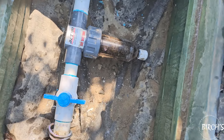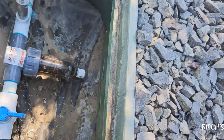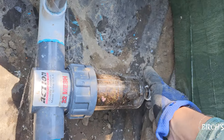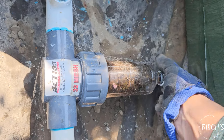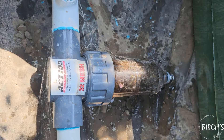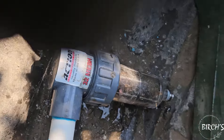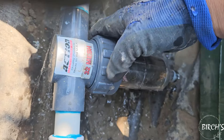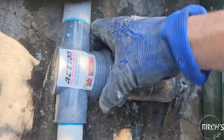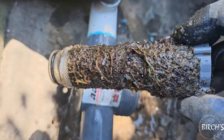Here we have an irrigation filter. You can see already that it's got some stuff in it. We've turned the water off, we'll let the pressure out. We've got to make sure we're cleaning our filters, so we'll unscrew this.